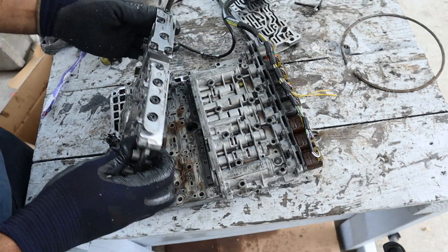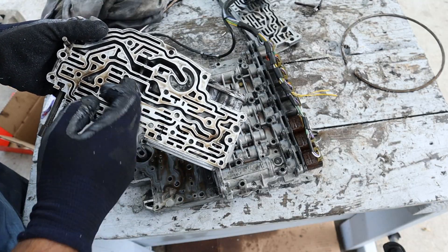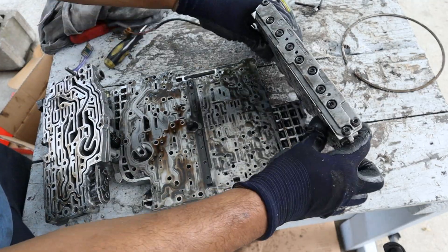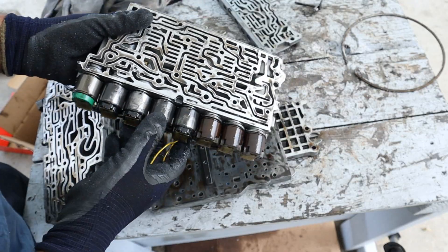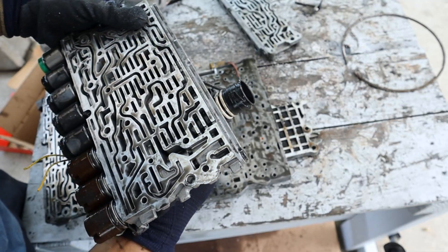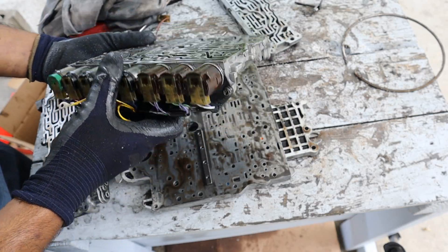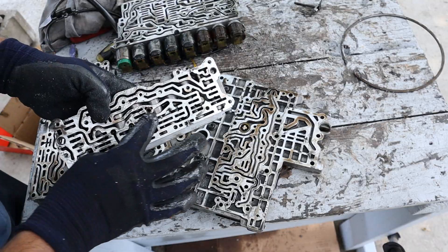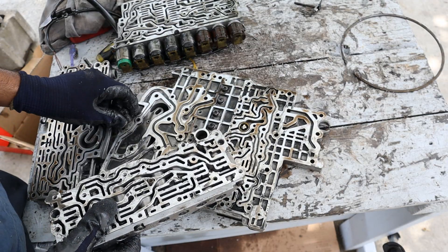Let's take a look at the valve body to see if we see anything interesting. Inside it actually looks pretty clean — I don't really see the fluid being too black, more of a brownish color, which is fine. I don't see too many deposits in here. On this side we have all of these solenoids that control everything. Interestingly, this was before the days of integrated computers — it's just one long wire that runs out to your ECU. There's no mechatronic unit or anything like that to program. It's just straight solenoids to straight wires. This thing is basically a giant maze where fluid flows to determine which clutch locks up to give you the correct gear ratio.